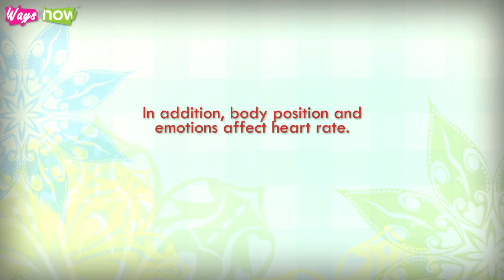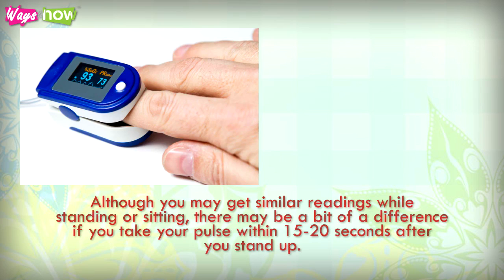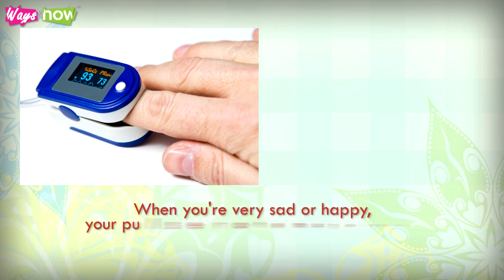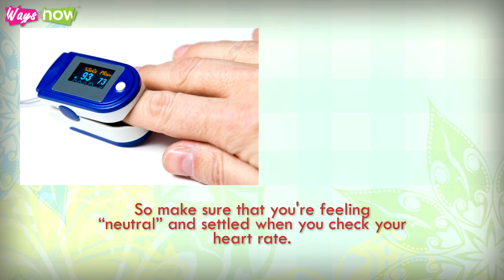Body position and emotions also affect heart rate. Although you may get similar readings while standing or sitting, there may be a difference if you take your pulse within 15 to 20 seconds after you stand up. When you're very sad or happy, your pulse rate may also go down or up more than normal. So make sure you're feeling neutral and settled when you check your heart rate.